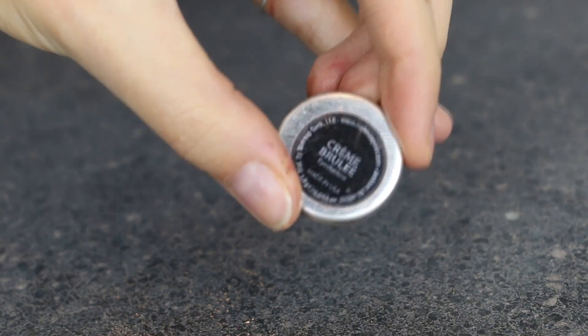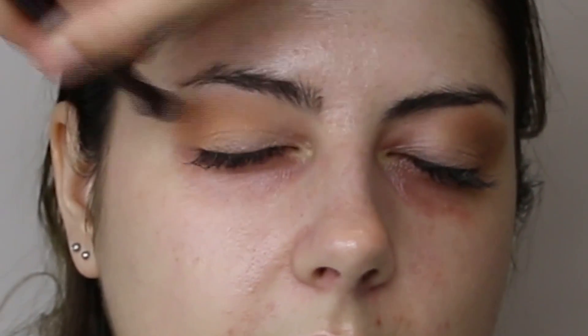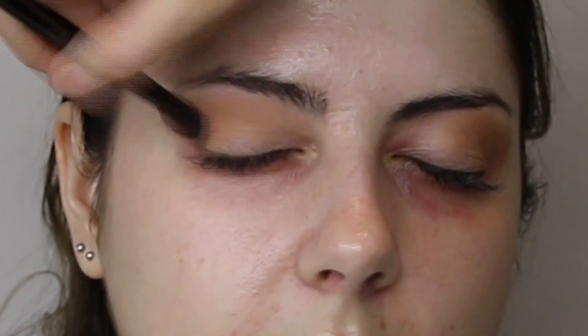Then taking Makeup Geek's Creme Brulee, which is slightly darker than Peach Smoothie, on the Wayne Goss 04 brush. Mostly concentrating that on the outer corner of the eye and then blending what's left into the crease, but trying to stay away from the inner corner — we want to keep that blank.